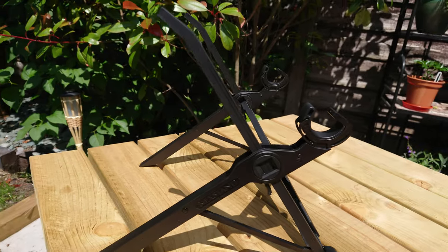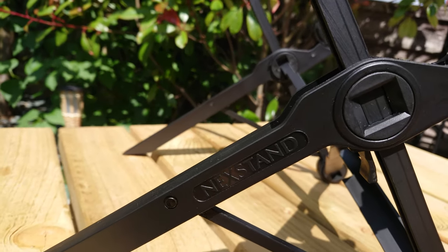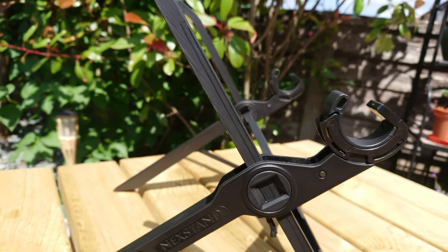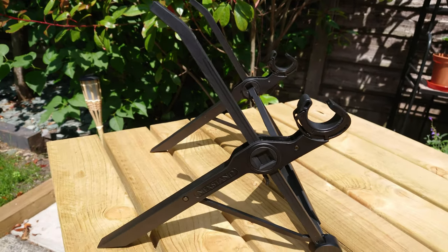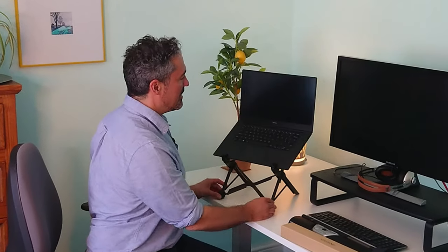There are other stands on the market that perform this function of raising your laptop, but they're not as common as the ones that leave it down at desk height. If I put a laptop in there, you can see that it's bringing the screen up near to eye height. For me it could do with being one inch higher, but it's not so bad for a portable thing.